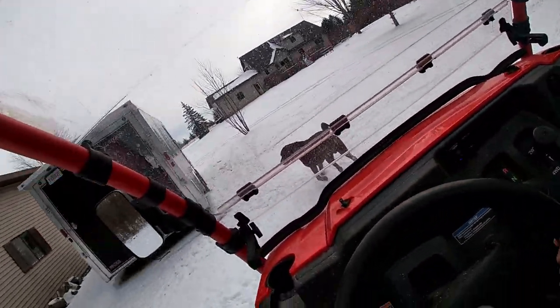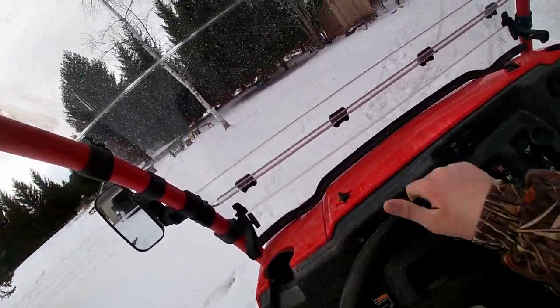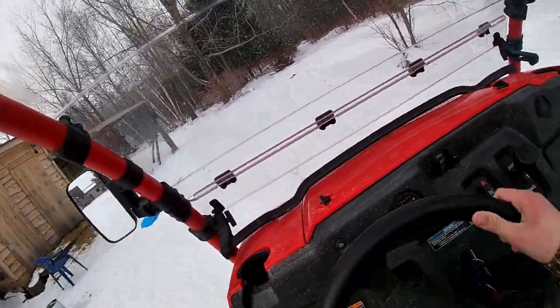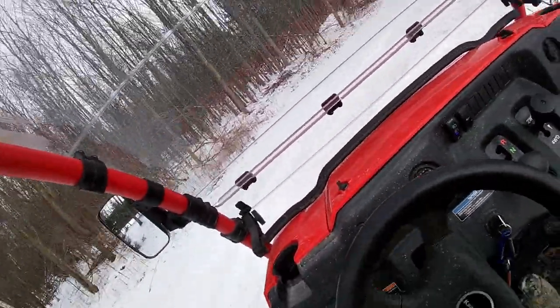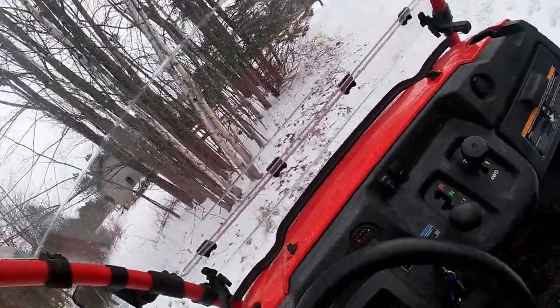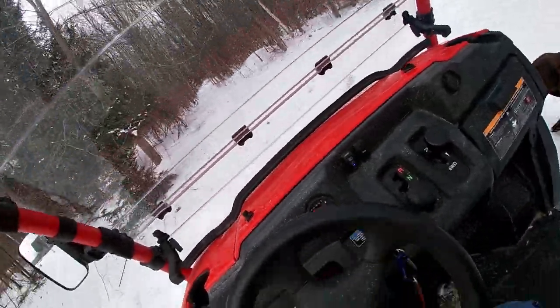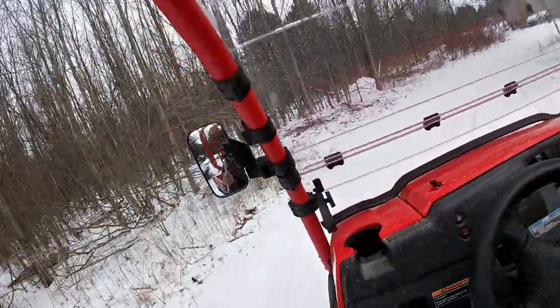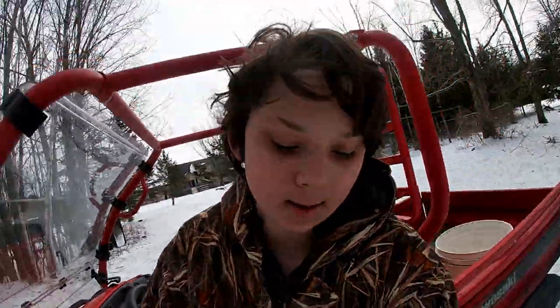I guess I have to take it around this way. Yeah, that's pretty much it. Be careful — if you flip and hurt yourself, don't come say I told you to do it.